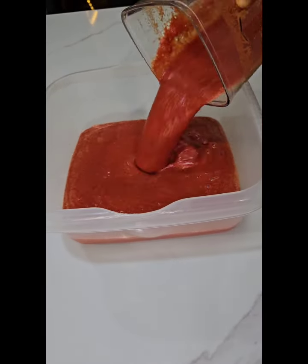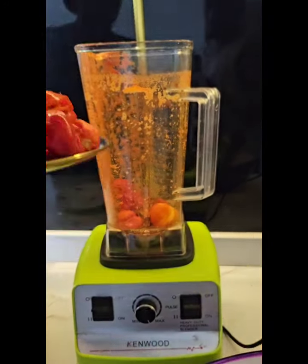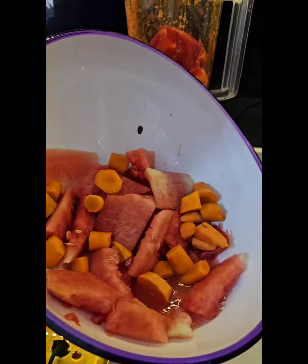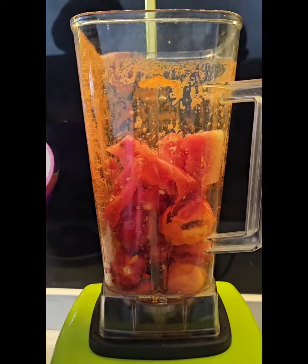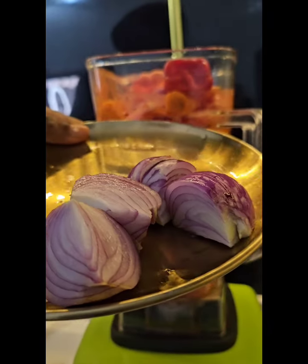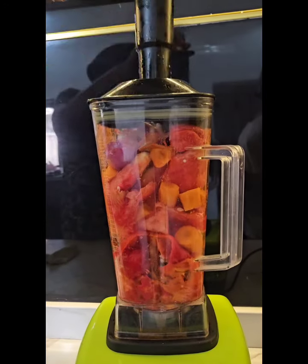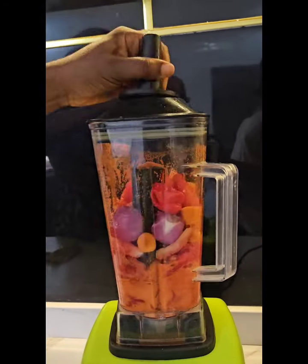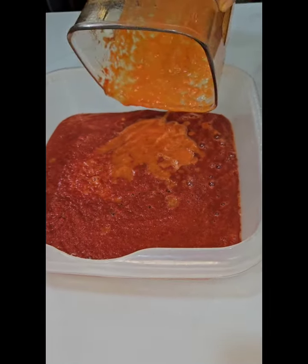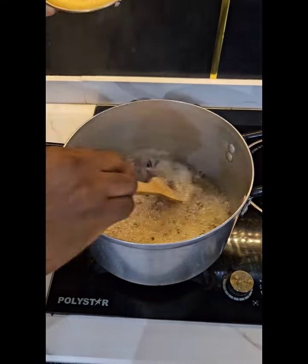This is what it looks like after blending — isn't this amazing? There are no tomatoes and no tin tomatoes added to this recipe. I'll be adding the remaining parts of the watermelon and blending this as well. Here I'll also be adding some onions.